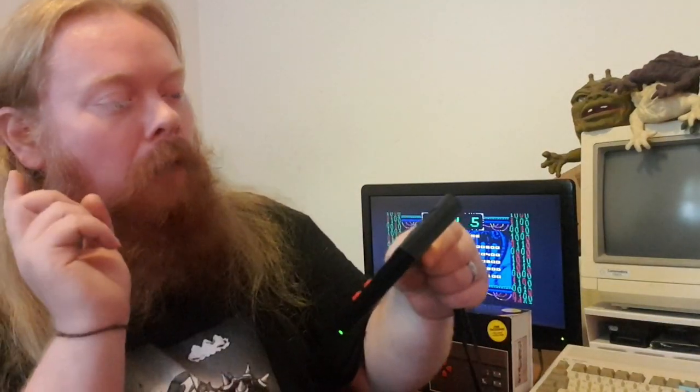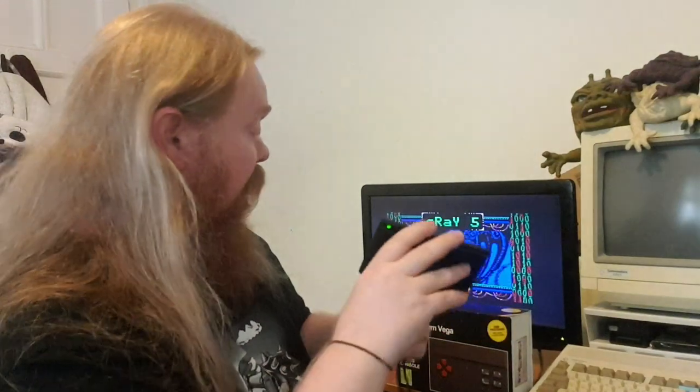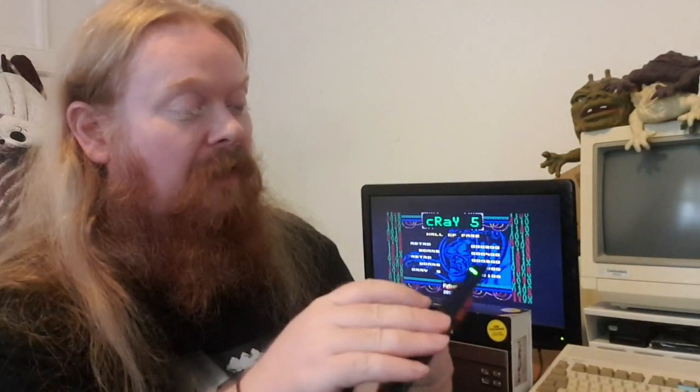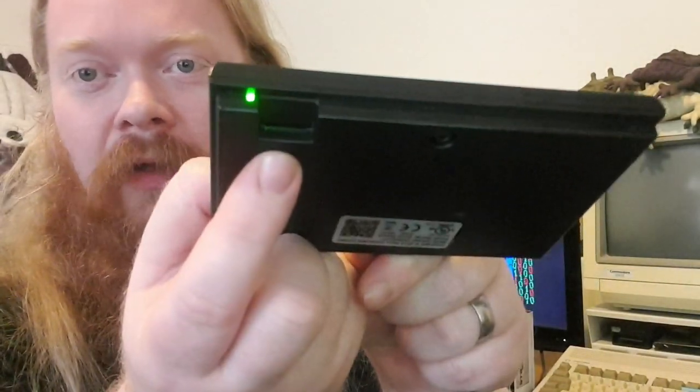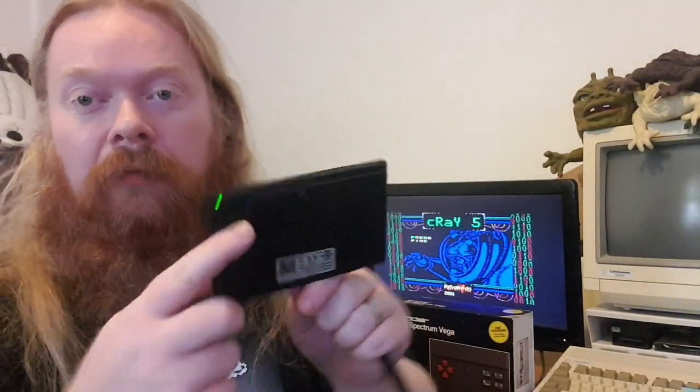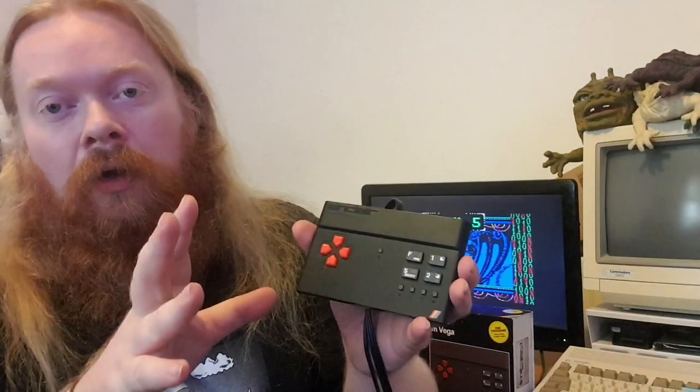About the pre-loaded games and the fact that you don't have Dizzy, Codemasters, or Ocean — what it does have is an SD card slot. The SD card slot means you can put your own ROMs on and load them up. So to say it hasn't got all the big-hitter games, they've given you an option to add more.